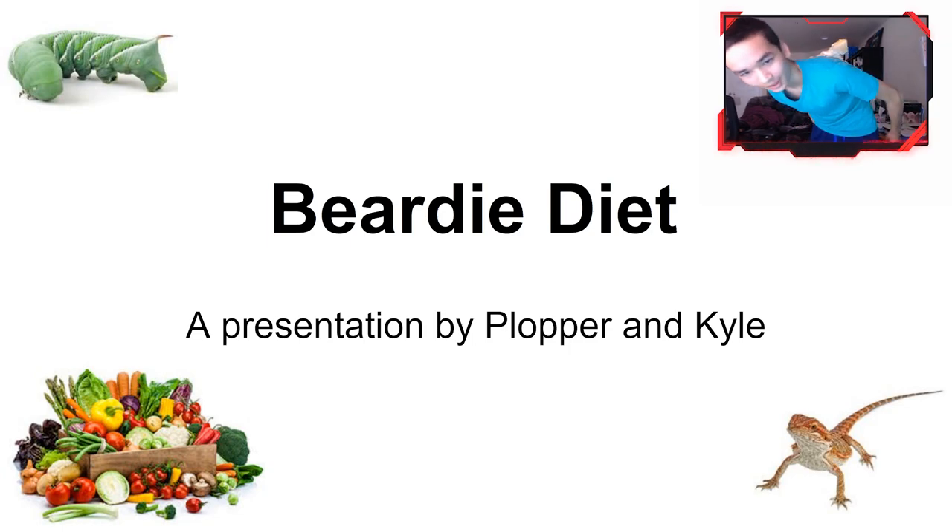I went ahead and threw up a slideshow for you guys about bearded dragon diet. I know it's a PowerPoint — I'm not crazy about editing right now because of schoolwork, but I finally found time to take care of this. I'll post this slideshow so you guys can use it as a reference.